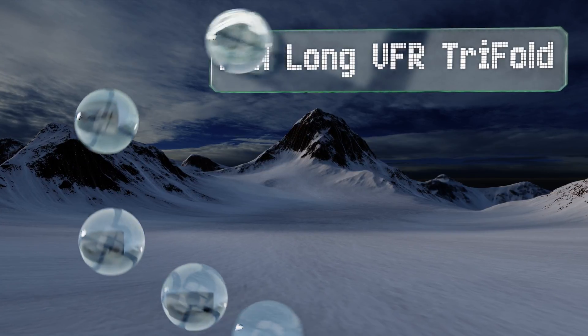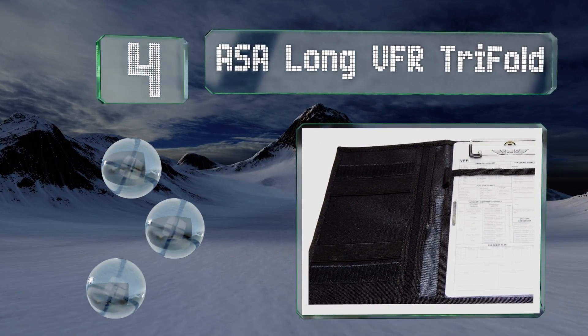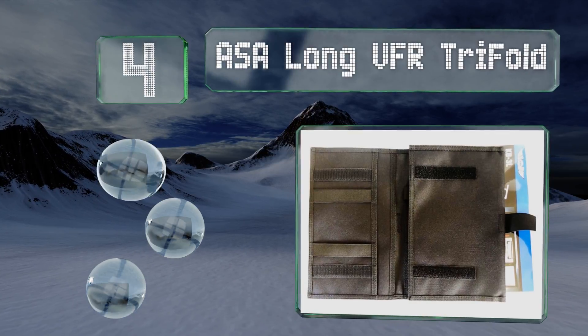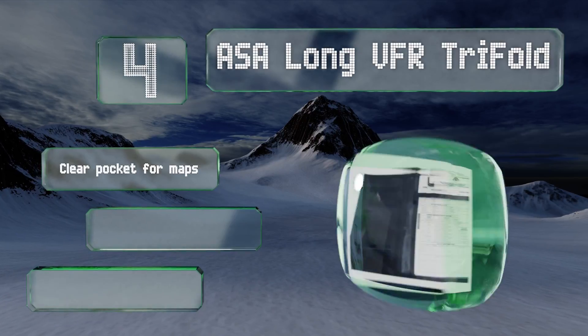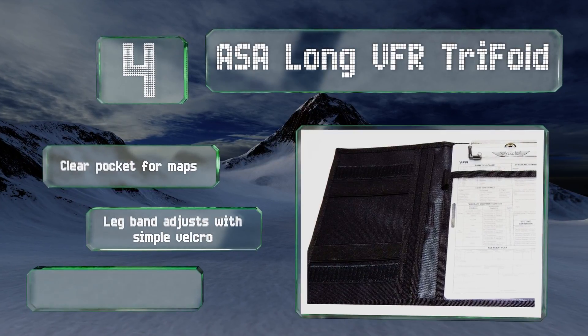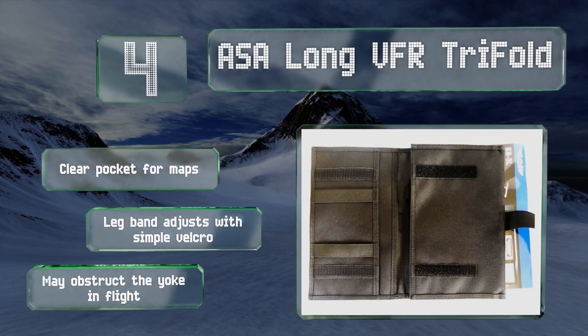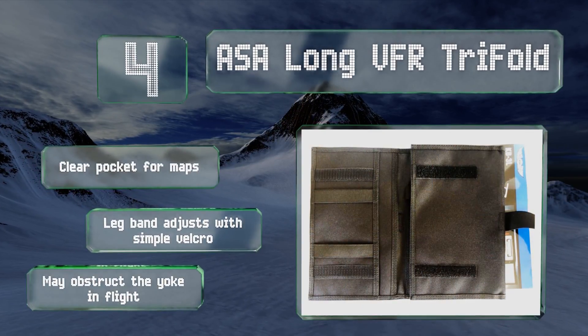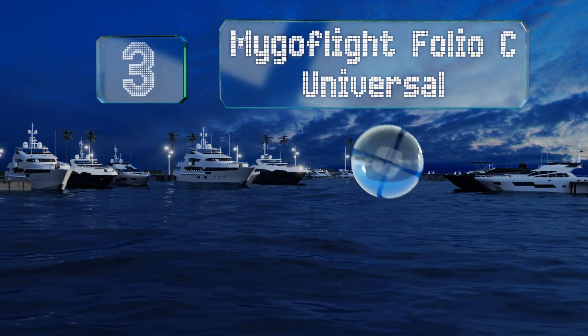At number four, the ASA Long VFR Trifold is large enough that it can comfortably accommodate aeronautical charts without requiring you to fold them, so you'll have an easier time referencing them while you're in the air. It offers plenty of storage space as well. It includes a clear pocket for maps and a leg band that adjusts with simple velcro. However, it may obstruct the yoke in flight.